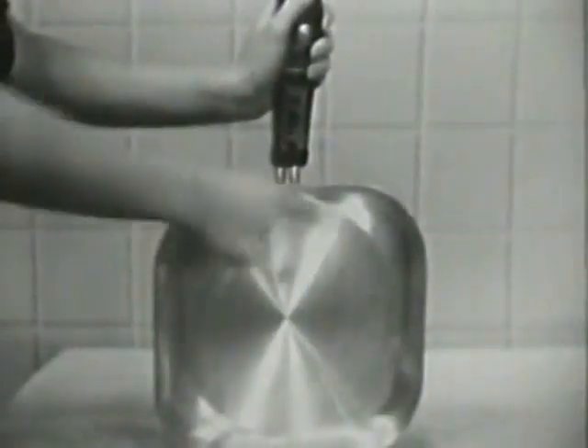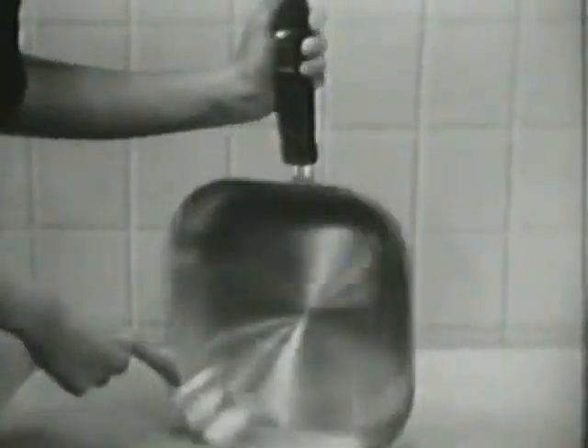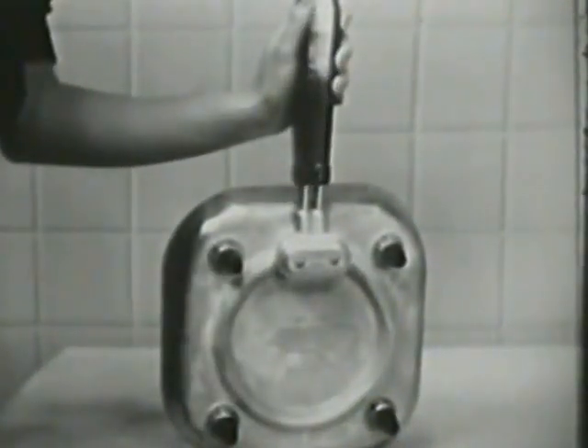And you can cook 20% more in the Sunbeam because of its square shape. And it's water-sealed, so you can immerse it in water right up to the control dial for quick and easy washing.